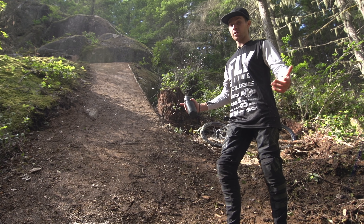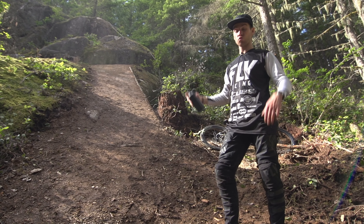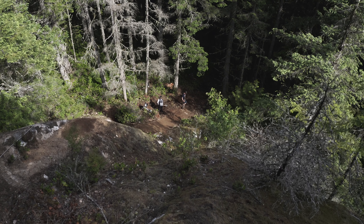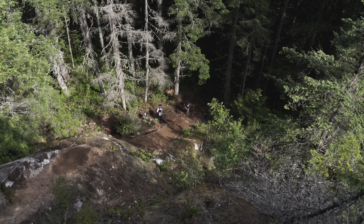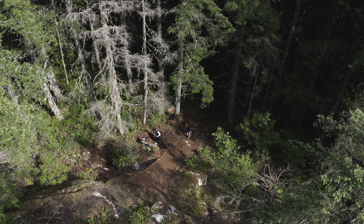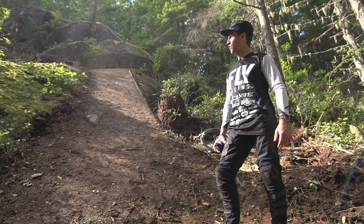Hey guys, how are you doing? Welcome back to my YouTube channel. Behind me there is that massive drop that one of my friends built. It's about 25 feet of vertical drop, but the landing gets really steep and there's a ton of trees. So it's definitely really gnarly and he would like me to guinea pig it. So hopefully I'm going to do it and I'm going to walk you through the process of hitting a big drop for the first time.